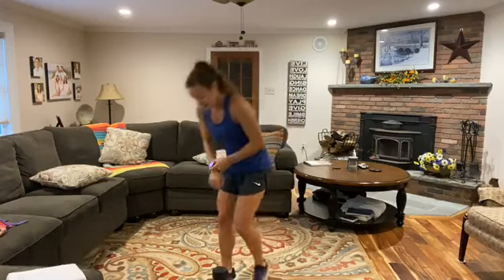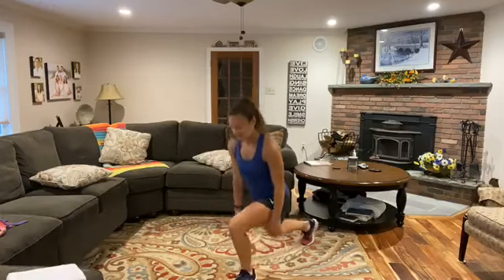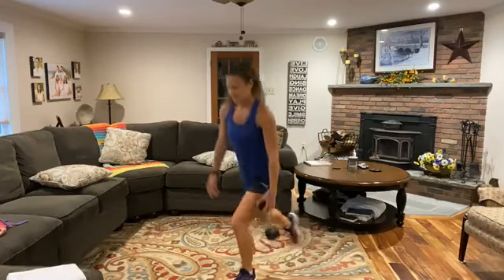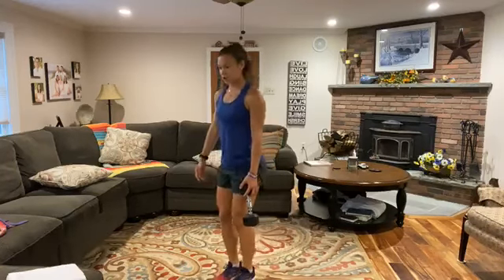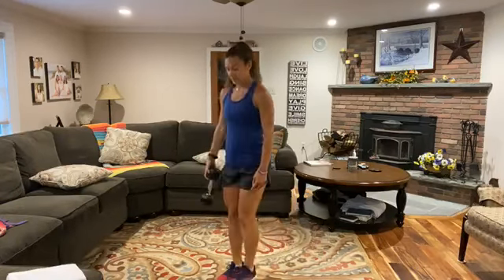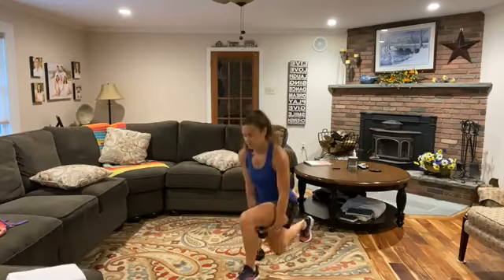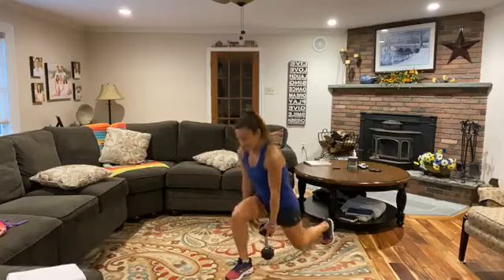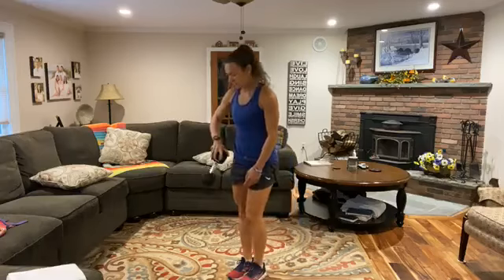Ready for those lunges? Here we go — nice and deep, push up through that front heel. You don't have to use the weight — keep that chest tall, shoulders back, core engaged. How low can you go? Adjust your weight as needed. 45 seconds, we're going to do this for three rounds. We have five left — squeeze one or two more reps. And relax.